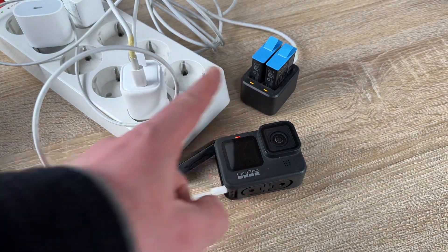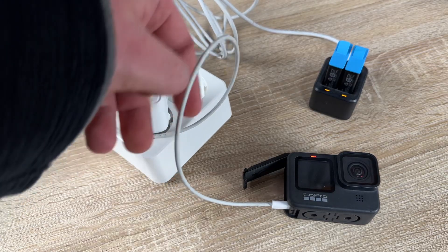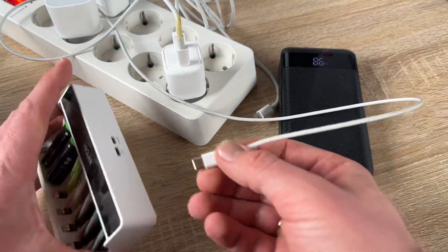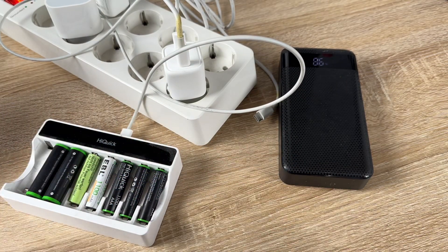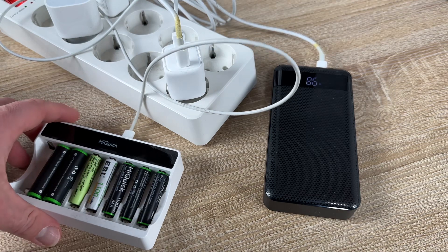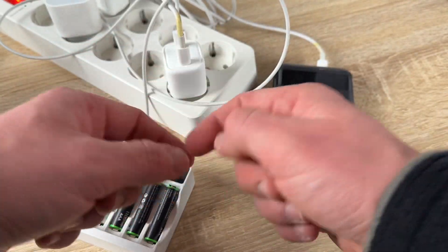With industry-leading GaN3 technology, this power delivery charger adopts the latest GaN3 tech. Compared to silicon, GaN is 20 times faster switching, three times smaller and lighter, offers 40% energy saving, three times higher power density, and three times faster charging. GaN3 tech is really impressive.